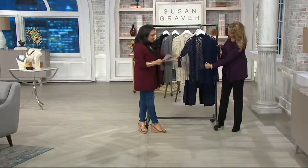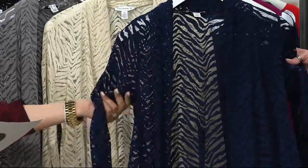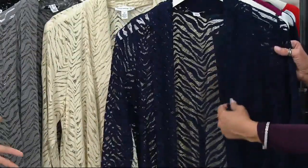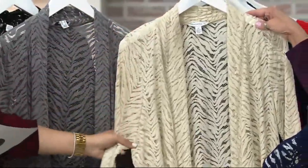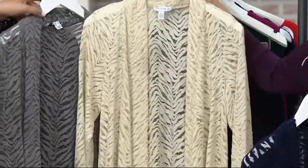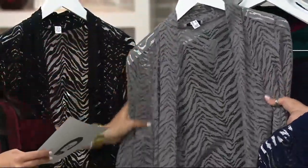Our first color is classic navy — really cool because it's almost like a zebra, an animal print. A lot of laces are floral, but this is more of an animal print. Right behind that we have our bisque, which is just lovely — and that one is limited.